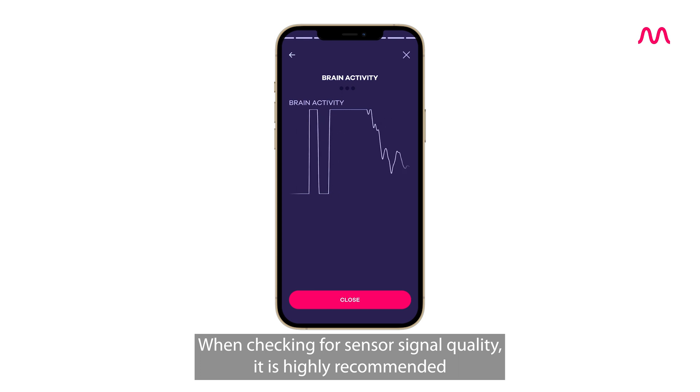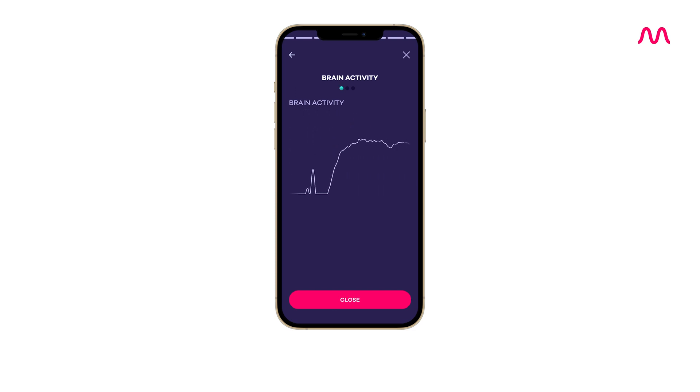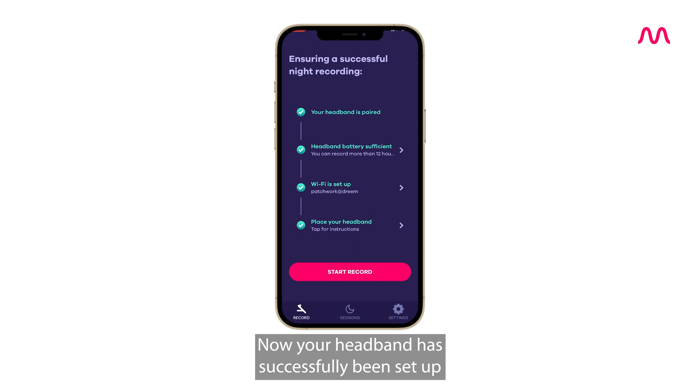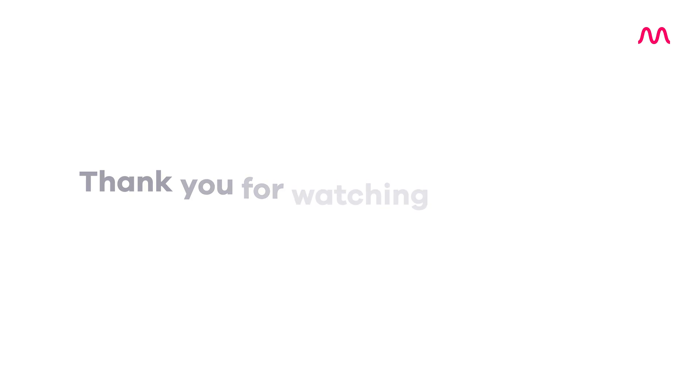When checking for sensor signal quality, it is highly recommended that you are in a lying position. Now your headband has successfully been set up and this only needs to be done once.